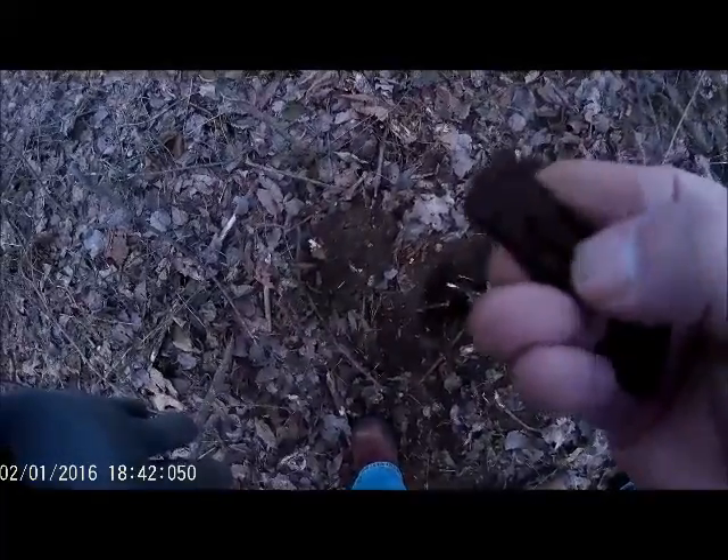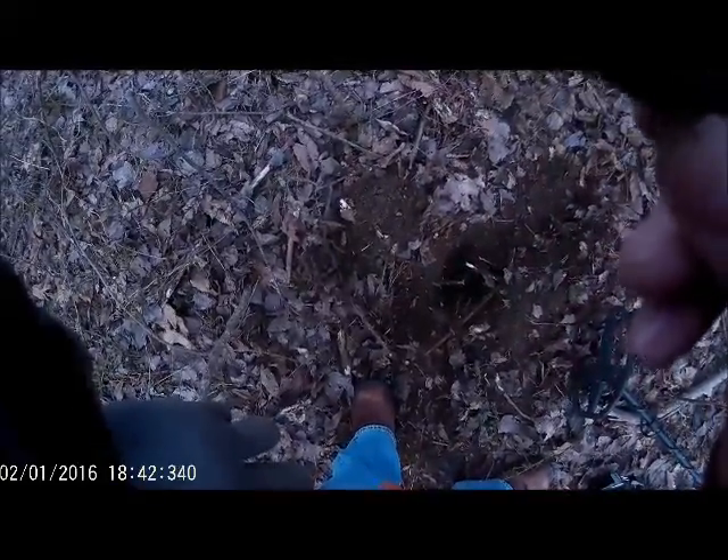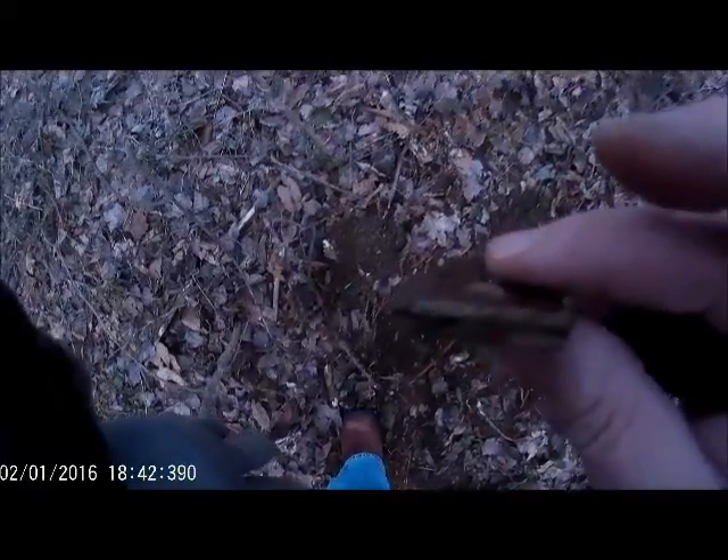It looks like it's probably got a brass bolt on it. They're old, but probably not that old. The reason I dug it is because it was 8 to almost 10 inches down — usually when it's that deep I want to dig it. That actually might be aluminum there on that edge. Anyway, that's what I got.